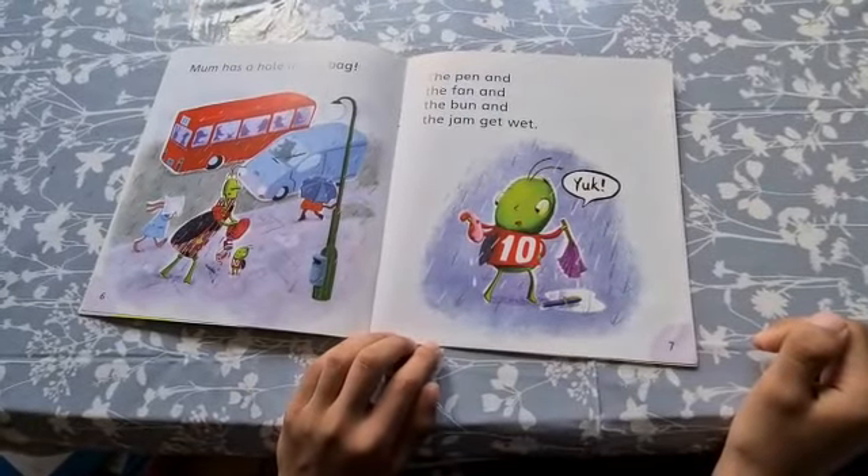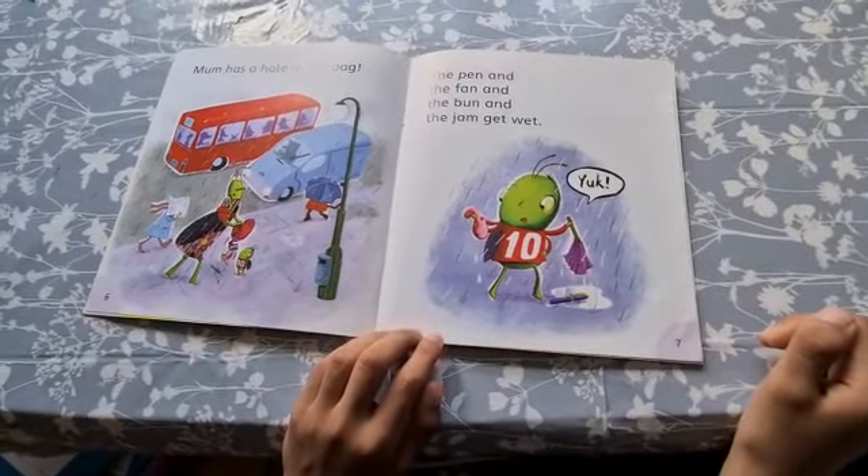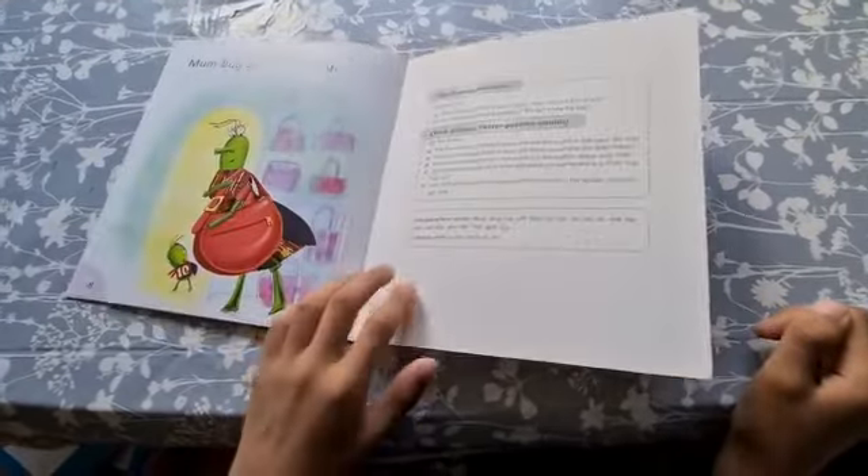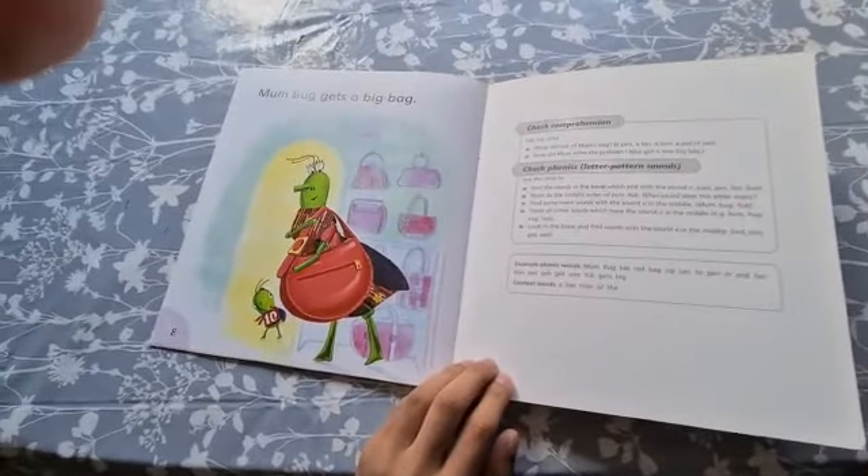Mum has a hole in her bag. The pen and the fan and the bun and the jam get wet. Mum Bug gets a big bag.